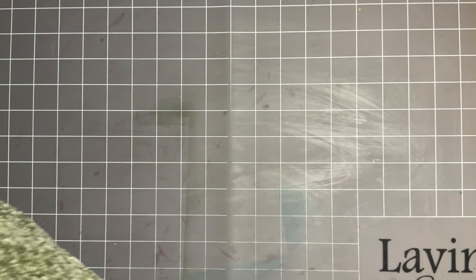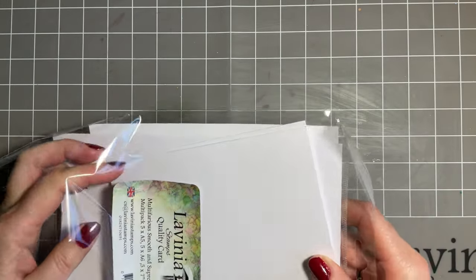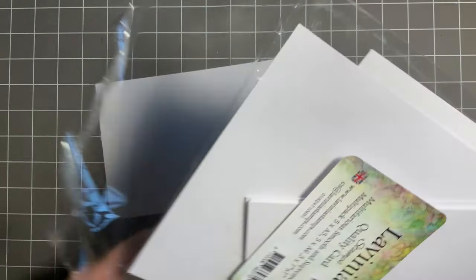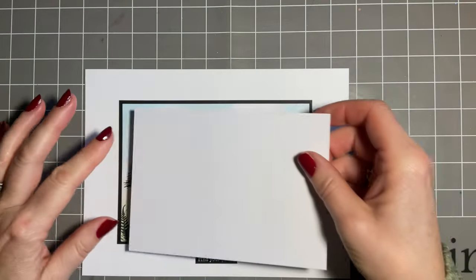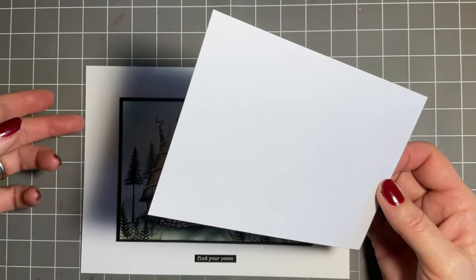I'm going to start off with the multifarious card pack - I do favour this. This is the smaller piece, the A6, and you know it's amazing how much you can fit on that small piece of card.